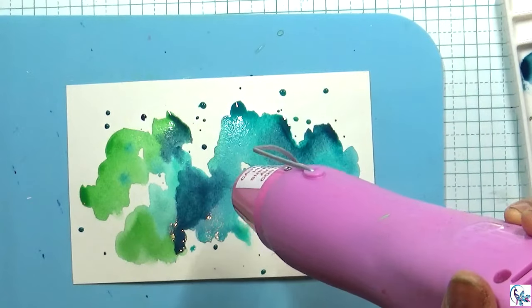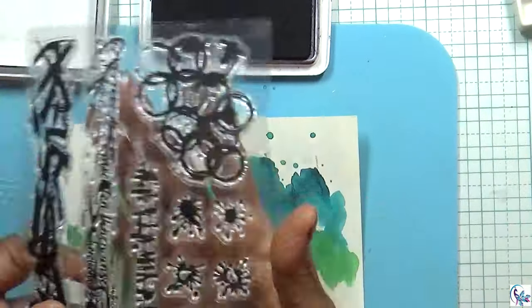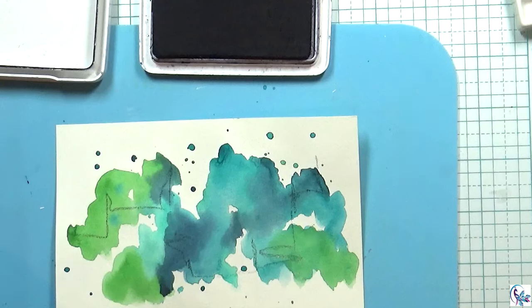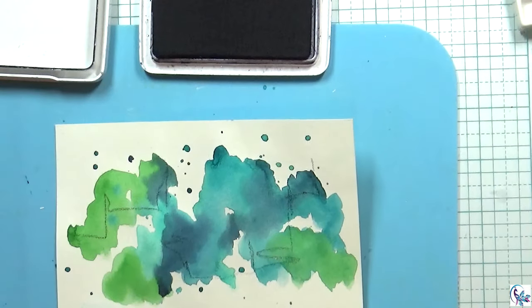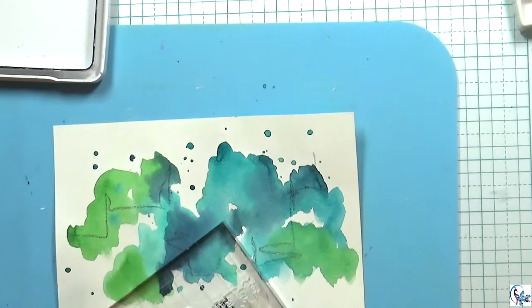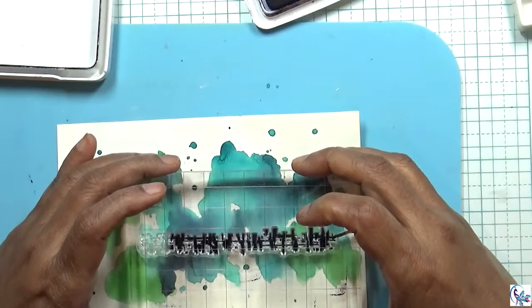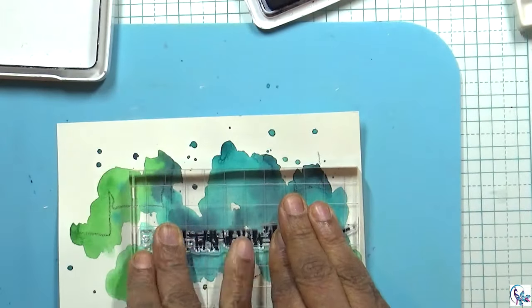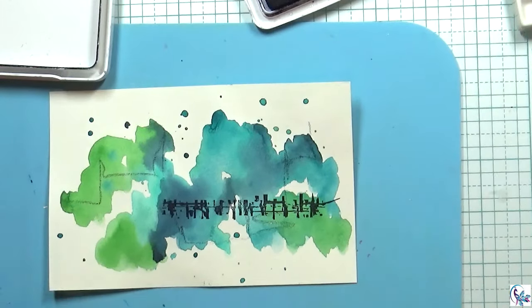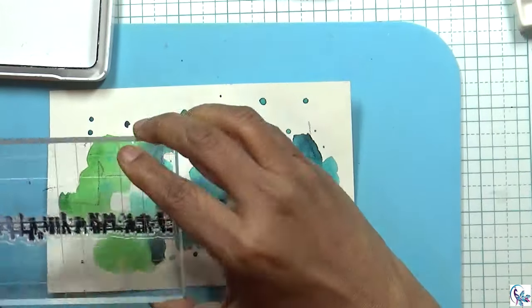Now I'm going to heat and dry it, then I scribble a little bit. I'm using this stamp with archival ink — it's kind of like a grungy stamp.